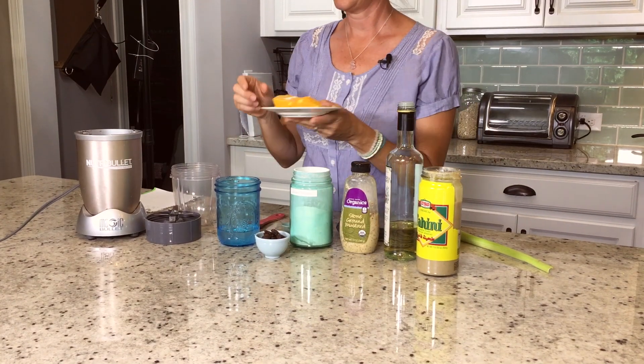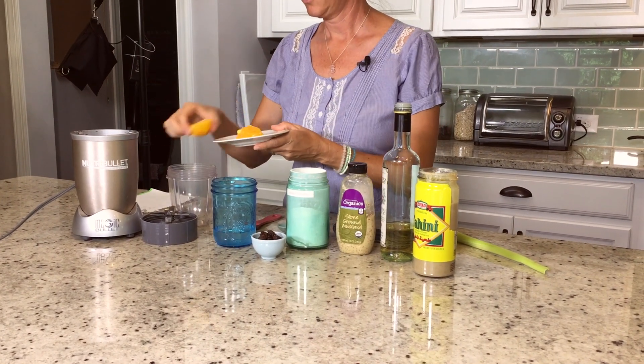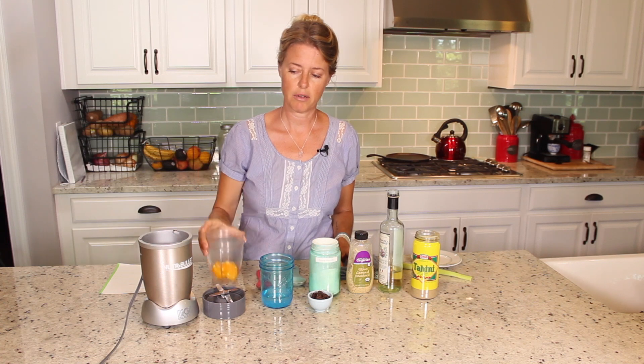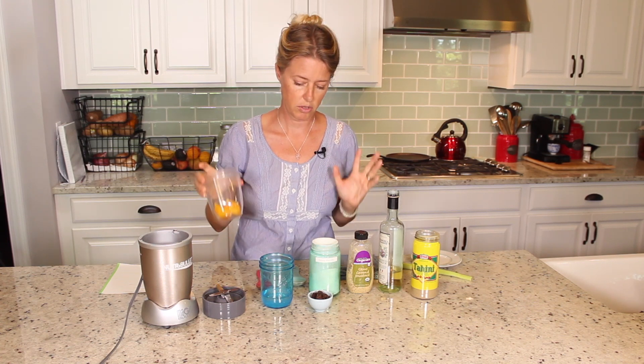I've got one whole orange that I've peeled. I'm just going to stick it in here — I've got my Nutribullet. You can use a regular blender, whatever you have, but it's kind of a small amount so I like to use my smaller blender.